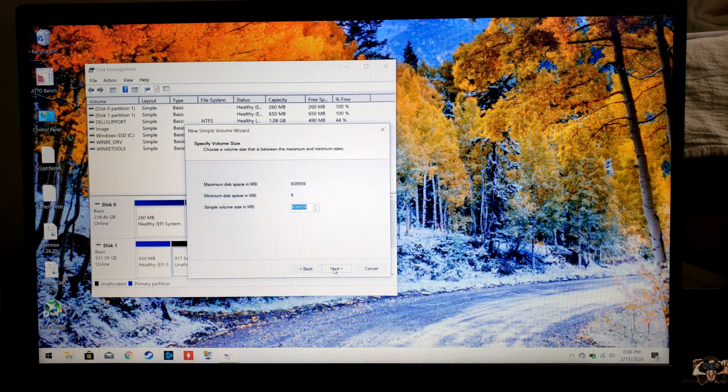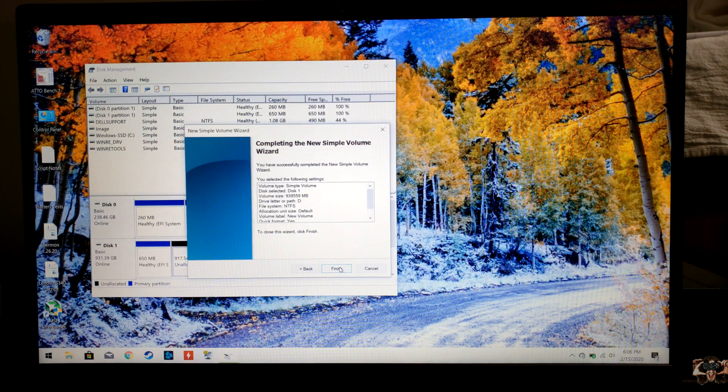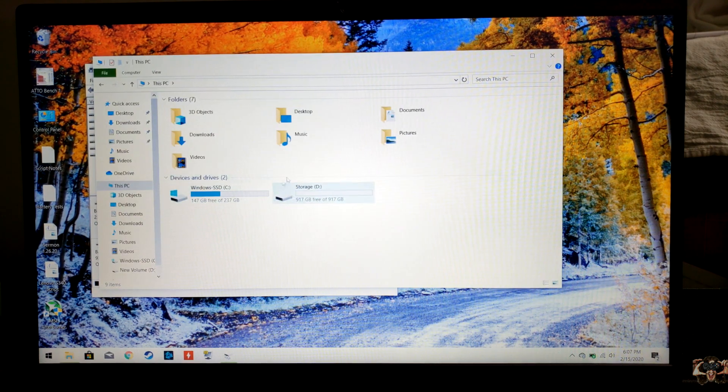The wizard will then guide you through the process of adding a drive to your computer. In most cases, you'll just click Next, which will set you up with a single drive with the most amount of space with the next available drive letter. When the wizard is done, Windows will be able to see your new drive.